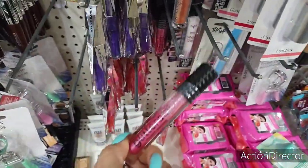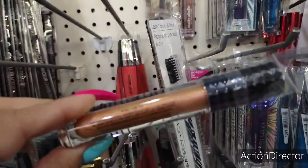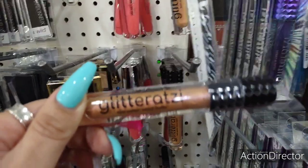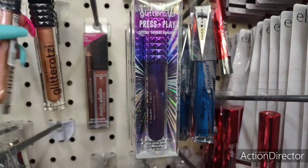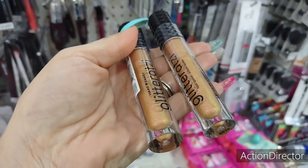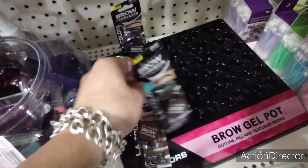They also have 'Blaze' — Hard Candy Glitter Rotzi, a liquid sparkler, which I'm assuming is a lip gloss. Very metallic and cute. They also have the blue and the purple. Definitely a lot of stuff coming through, very pretty colors. They also have Ellie Colors brow gel in soft brown and deep brown — that sold out really quickly. They just have two deep browns and one soft brown left.